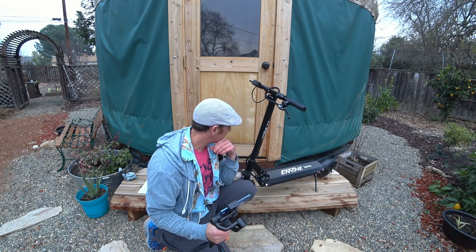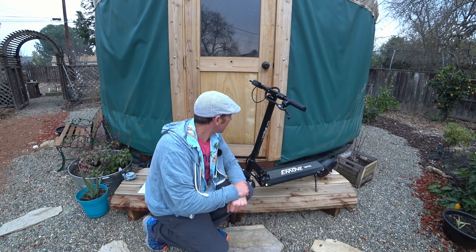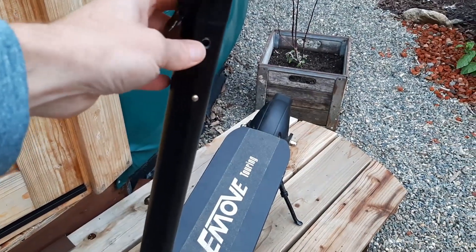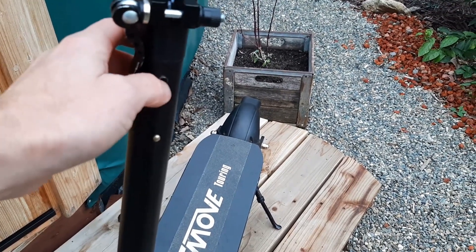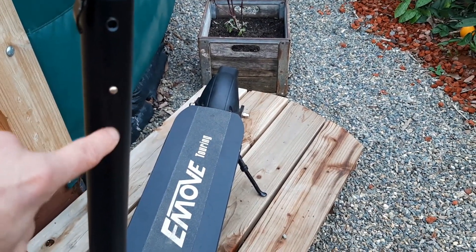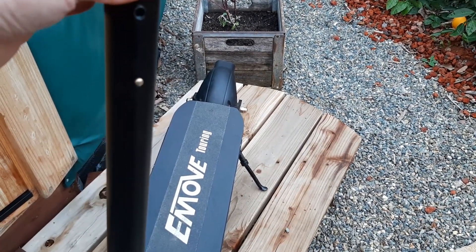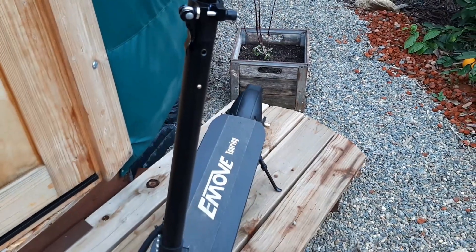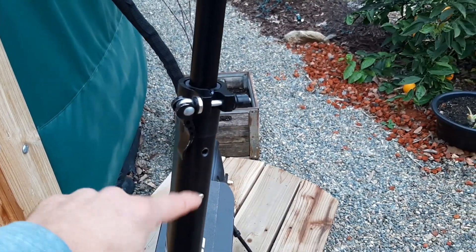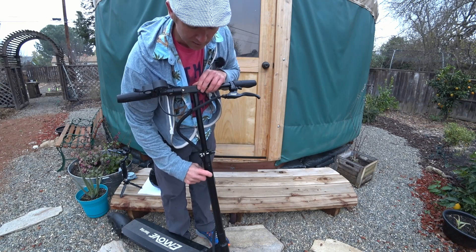Some folks asked questions about a few things on the scooter. One interesting thing is the presets — they're really just simple drilled holes, so you could add another one lower if you really wanted to, or even add one in the middle. You might even be able to get one more up into the clamp area. It could be an idea for adding height presets to other scooters too.